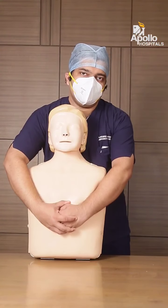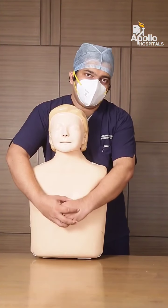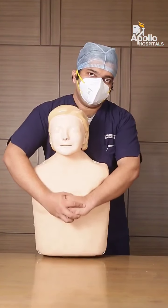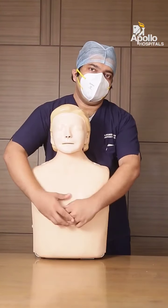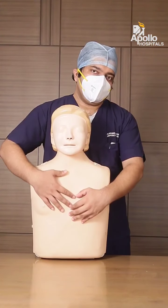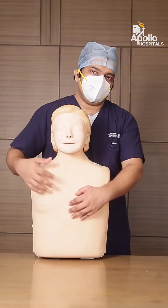Once you are in position, give thrusts that are backwards and upwards, as I have demonstrated. When you do so, it creates pressure within, and as a result it will dislodge the food particle and it will come out.